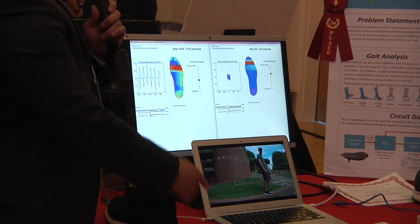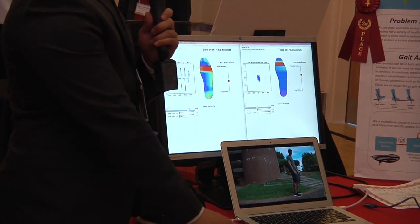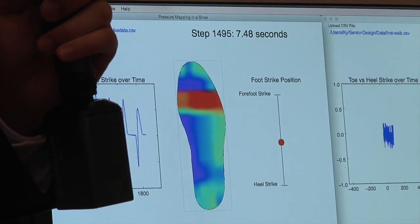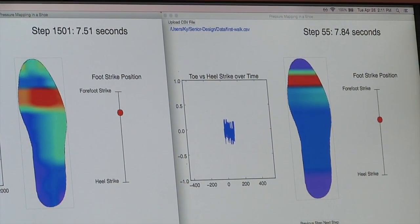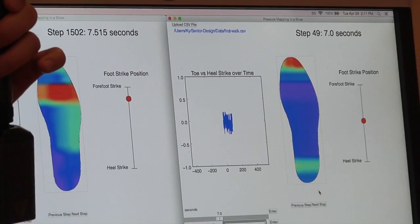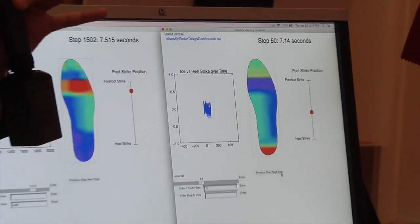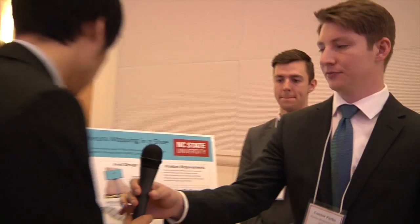On the screen we have two different types of data. We have data from our sponsor that we compared to — when we step through it, you can see the whole foot motion from heel to toe. Comparing it to ours, you can see the beginning stages at the heel and then eventually ending at the toe.